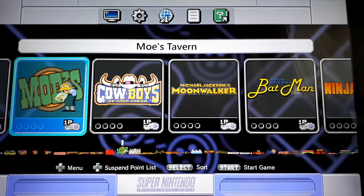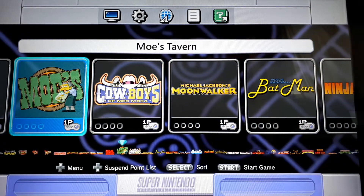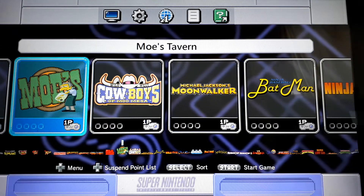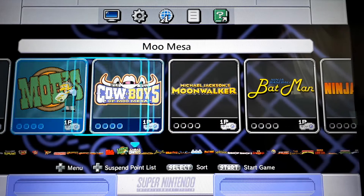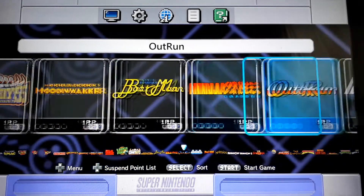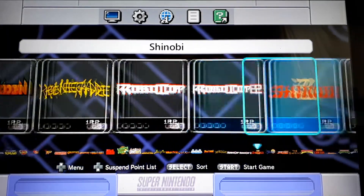The other game is called Moe's Tavern here, but it's actually Tapper. Don't run that on MAME 2003 — run that on MAME 2010. It just runs a heck of a lot better. But Moonwalker, Michael Jackson's Moonwalker, and everything else seems to be running great.